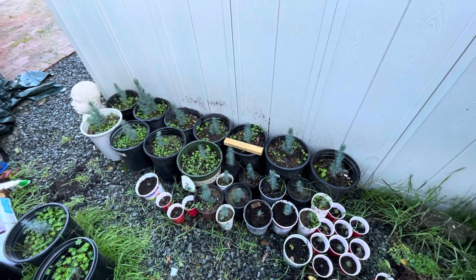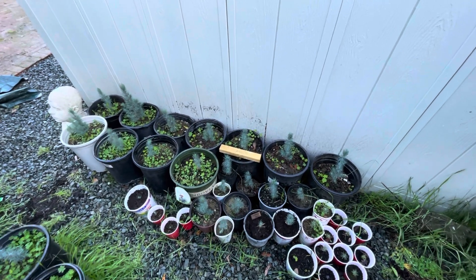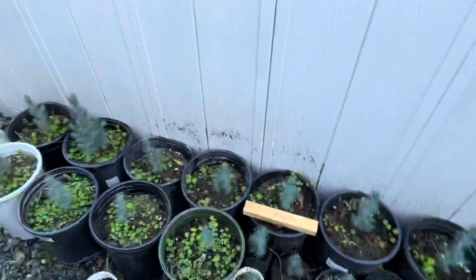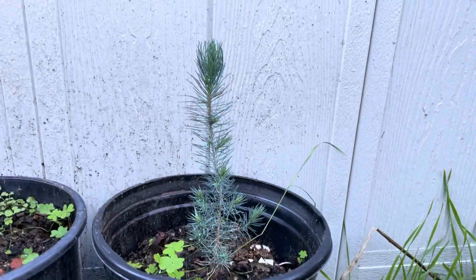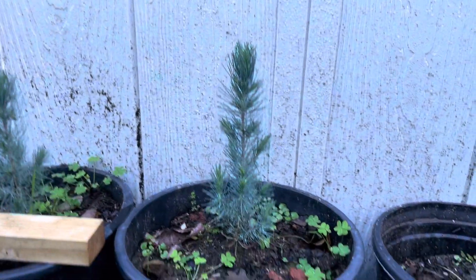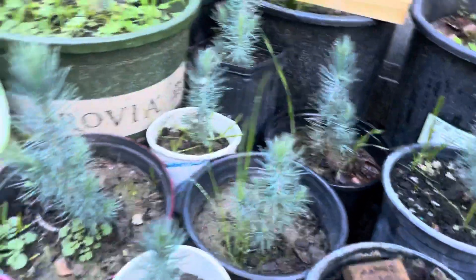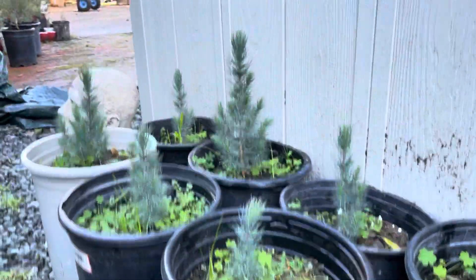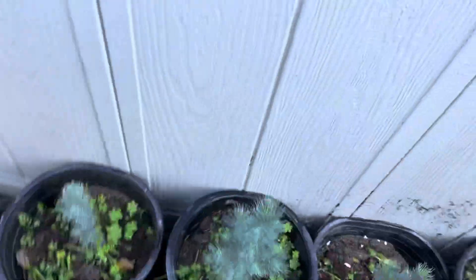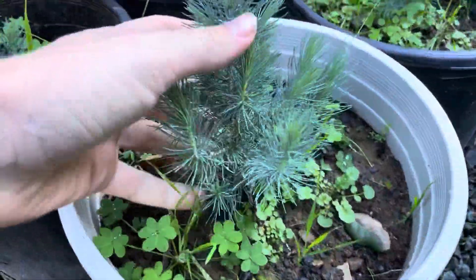I'm back again with an update video on these Afghan pines that I grew from seed. Some of them grew more than others — I'm not exactly sure why — but if you look at some of these ones over here, they've already got a lot of branching going on.